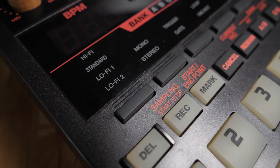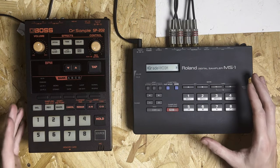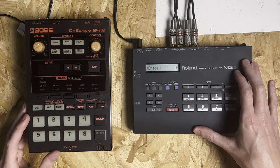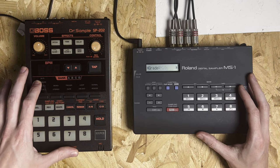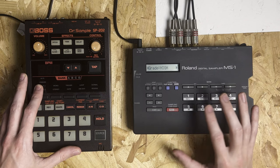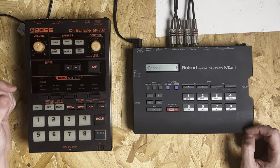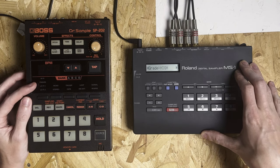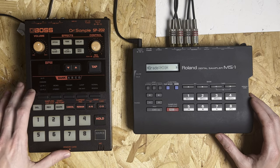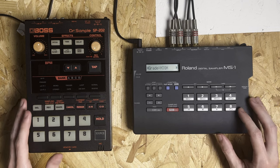A lot of what I'm going to say in this video is down to personal taste, but I do personally think that the sample grades on the MS-1 are a bit more usable. On the 202, Hi-Fi doesn't really get used because if you're using these kinds of devices, you're probably looking to get that lo-fi grit. Standard is pretty much the sound of Long 2 on this device — so between Hi-Fi and Standard on the 202, the MS-1 sounds like it sits in that range. Then with the 202 you've got these even more extreme Lo-Fi 1 and Lo-Fi 2 settings, which I personally don't find that usable — maybe only for one-shots if you want to really dirty those up. If you apply Lo-Fi 2 to a sample, it just completely destroys it, in my opinion.